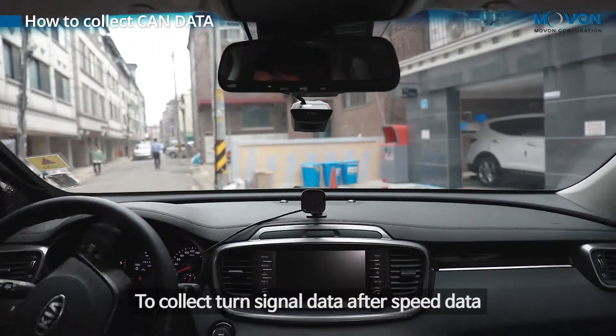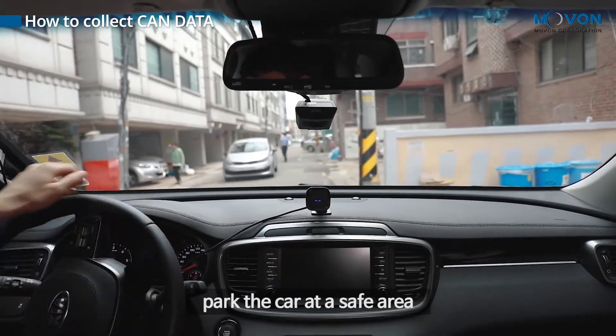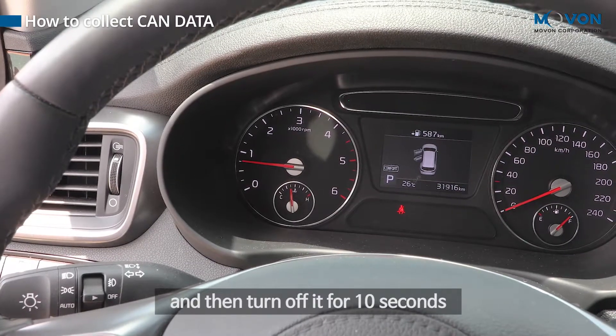To collect turn signal data after speed data, park the car at a safe area. Turn on the left turn signal for 10 seconds and then turn it off for 10 seconds.